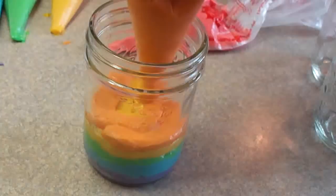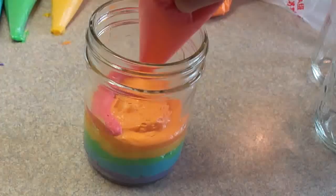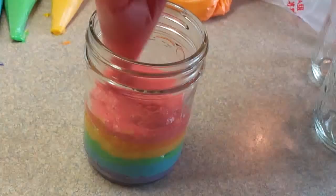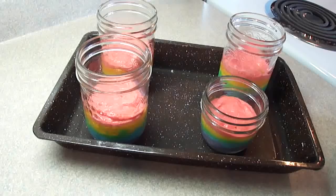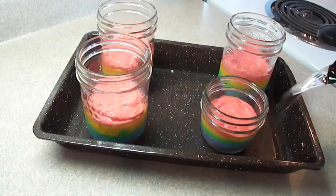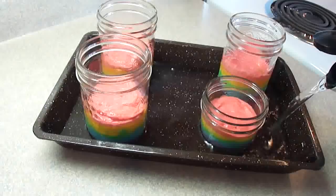Once you have all the colors in the jar, aim for the jar to be about half full or just a little bit over half full. Place the containers in a baking dish, add about half an inch of water in the bottom of the pan, and bake at 350 degrees for about 30 minutes.